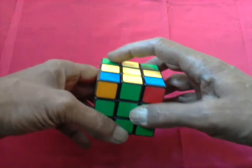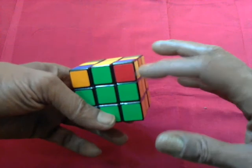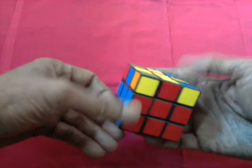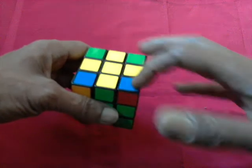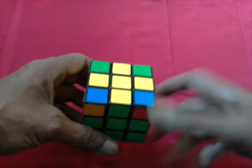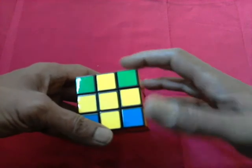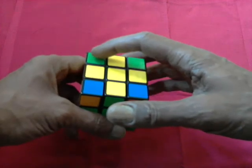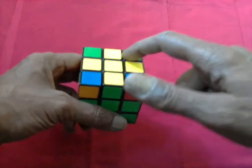Now we look at the corner pieces, whether they need to be fixed. This one is yellow, red and blue — so this needs to go here to make it yellow, red and blue. These two pieces need to be interchanged. And this one is yellow, orange and blue — it needs to come here at yellow, orange and blue. At the end we find these two pieces need to be interchanged, and these two pieces need to be interchanged.